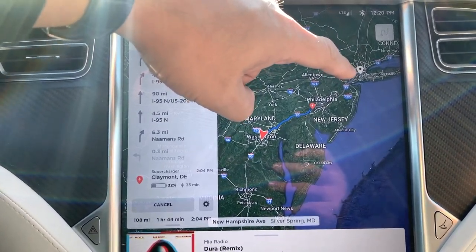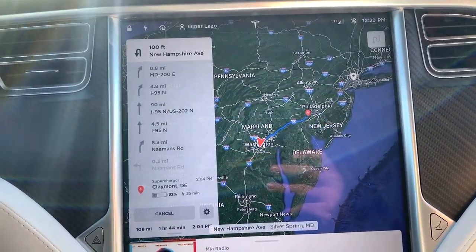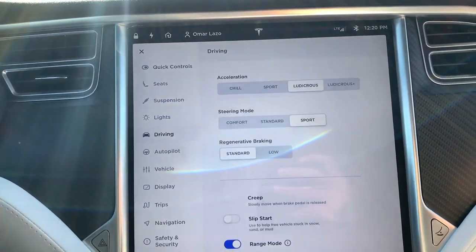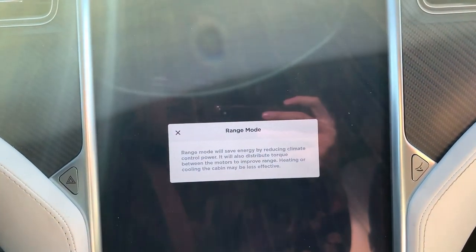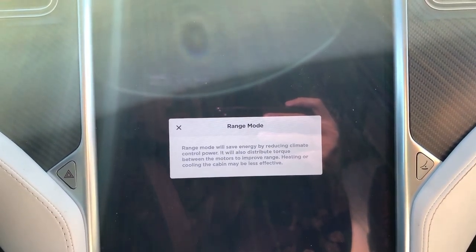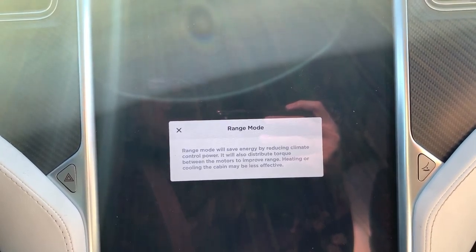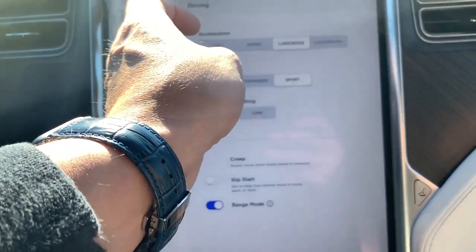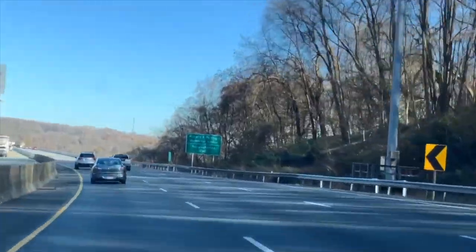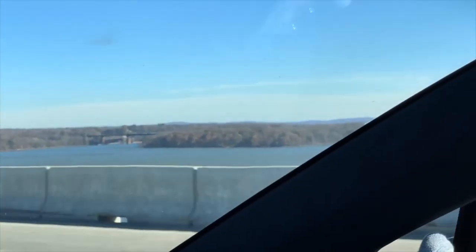We're beginning our trip. The car has selected a supercharger that's halfway to New York. I think I'll stop right before I get to New York so I have a full charge when I'm actually in the city. I also put the car in range mode, which saves energy by reducing climate control power and distributes torque between motors to improve range. Heating and cooling may be less effective, but we're heading out.